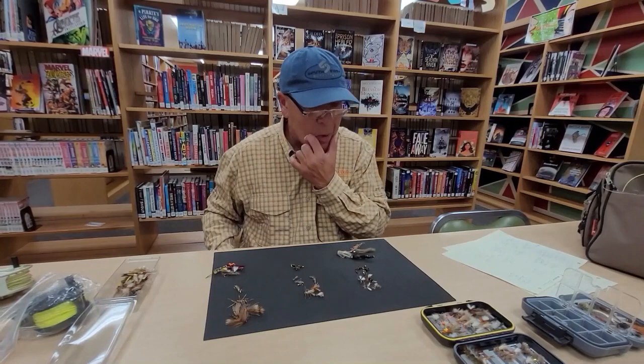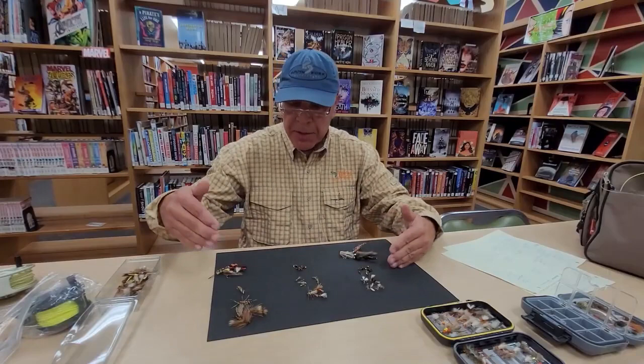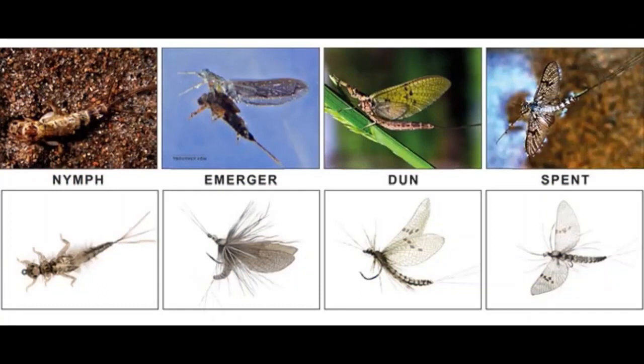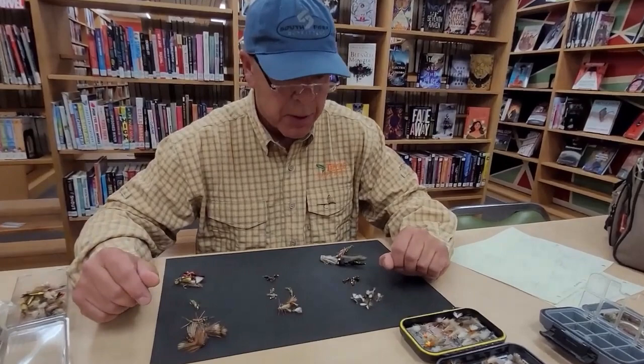Here I have an assortment of flies. We'll cover mayfly, caddis fly, stonefly, streamers, nymphs, and I want to talk about terrestrials as well. Starting again with the mayfly — as I hold this fly up you'll notice that the wing case is up.